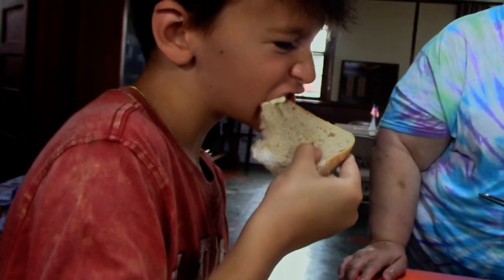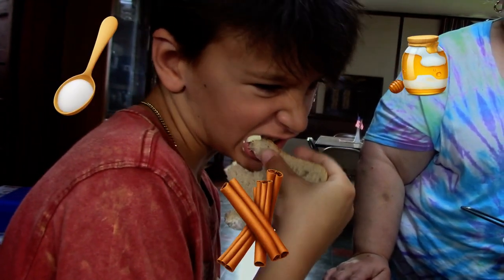To spice things up, you could add things like salt, honey, or cinnamon to give your butter an extra flavor.